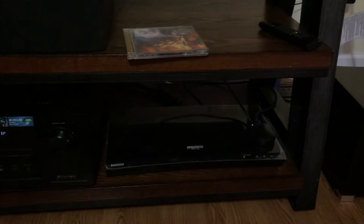Another way I use the AudioQuest Beetle — I almost said Volkswagen Beetle — is with my Samsung 4K player. I don't use it for the 4K video stuff, although I could, but I use it to play CDs.